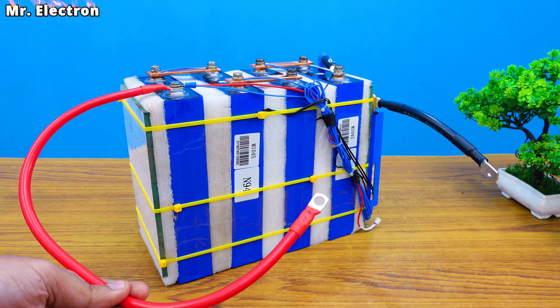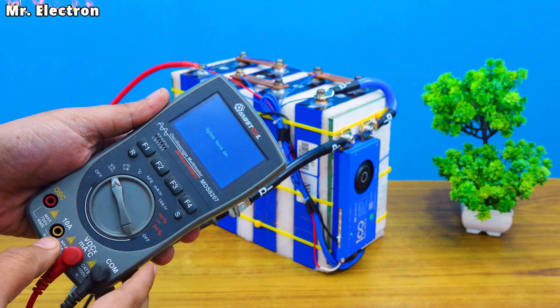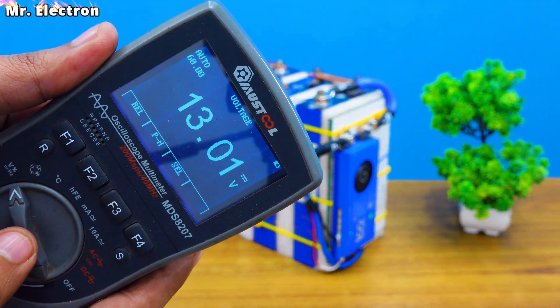And we are done. So this is how the battery looks. If we check the overall voltage — here we have it: 13 volts, which means that it needs charging.